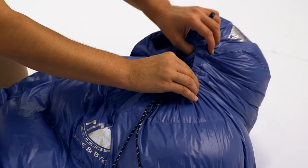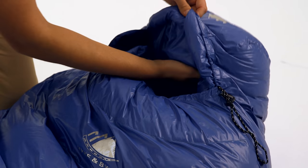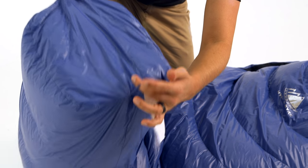It seals around the face to create a comfortable, secure cocoon that keeps your ears, head, and neck warm in the coldest weather. The foot box has ample room for your feet and overlapping baffles to guarantee comfort and warmth for your toes.